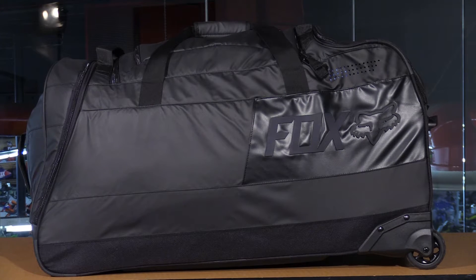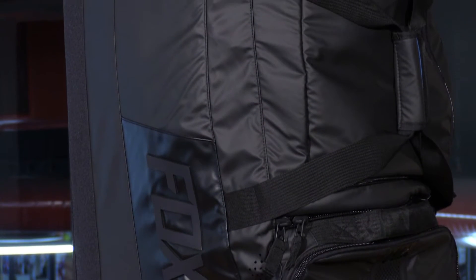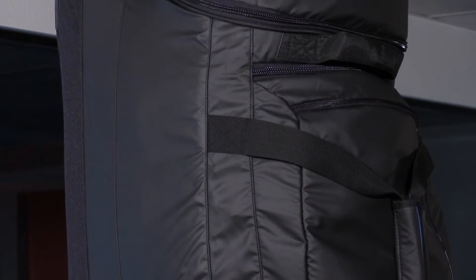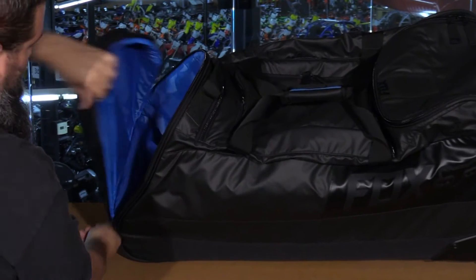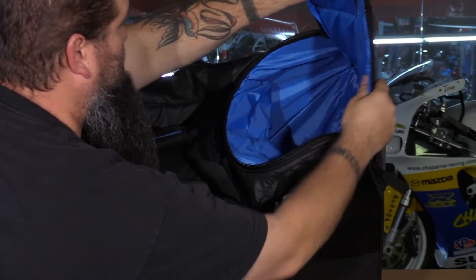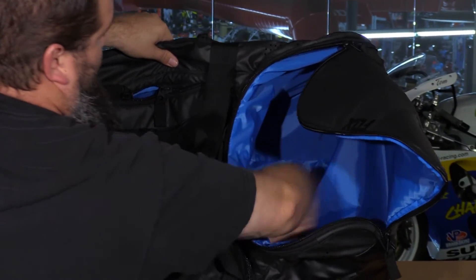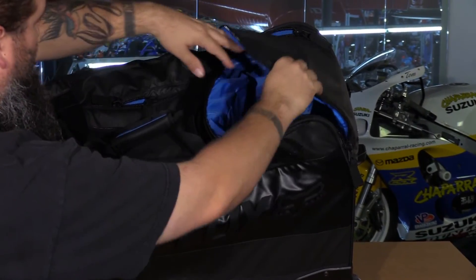Now we're going to take a look at the Fox Racing Roller Gear Bag — the big daddy of our group, offering nearly 10,000 cubic inches of storage with nine separate compartments. There's a helmet compartment up at the top and an individual boot compartment at the rear. Opening up the helmet area, you see a nice big space with a ventilated panel to provide plenty of breathing for your gear, and the same perforated paneling on the boot side for breathability.